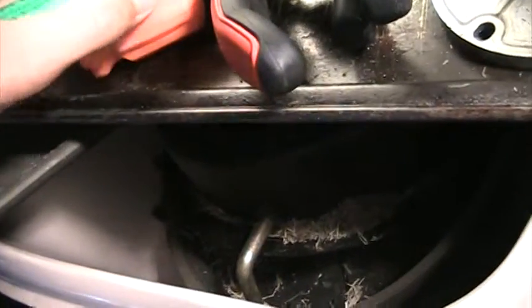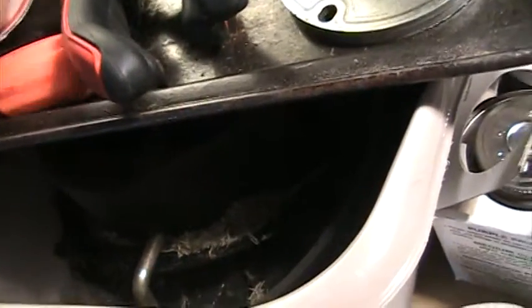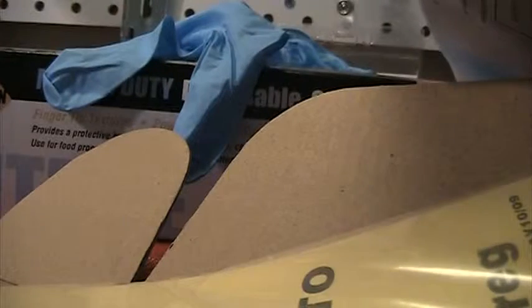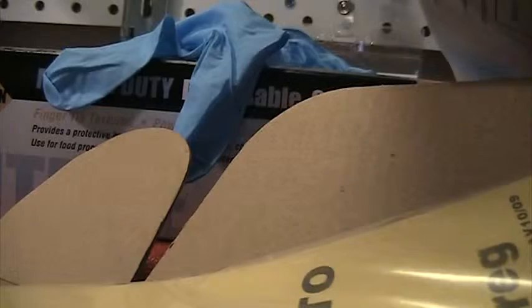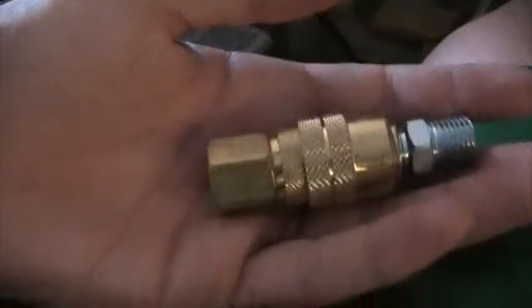I'll cut this open here. Okay, so I got it open and here it is. I need to get teflon tape for that. This is in my irrigation toolbox — alright, got some teflon tape.